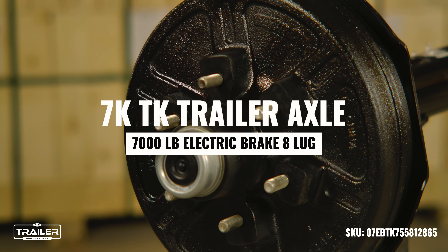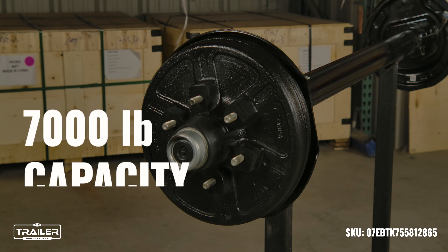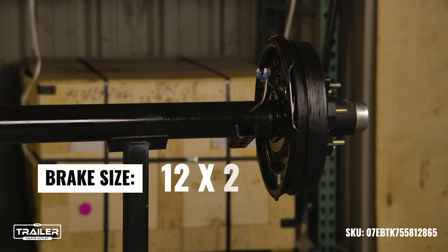Today we're looking at the 7,000-pound electric brake trailer axle. With a 7,000-pound loading capacity, these axles come with a bolt pattern of 6 on 5½. They have a tube diameter of 3 inches and a brake size of 12 by 2 inches.